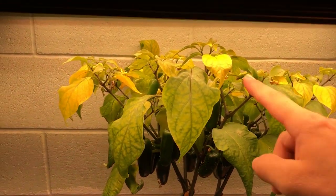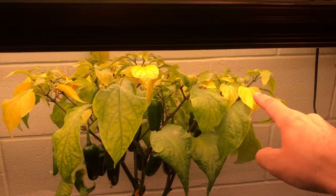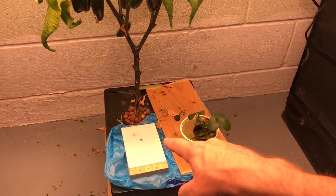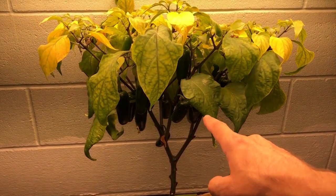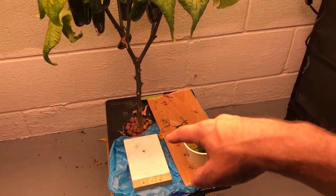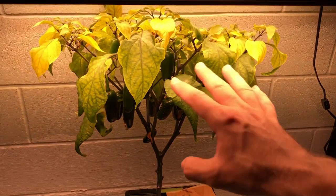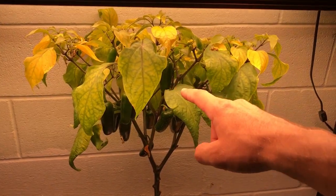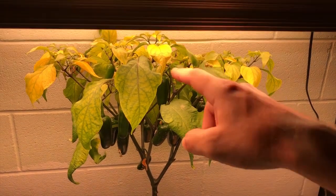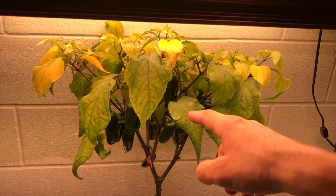The leaves on the top are yellowing. That's a deficiency, and the reason is because I have been putting only water in this reservoir after the fruit reached a mature size. Basically what I'm doing is flushing the plant of its nutrients, and we're going to get into talking about why stressing the plant like this is the reason why your peppers get hot.